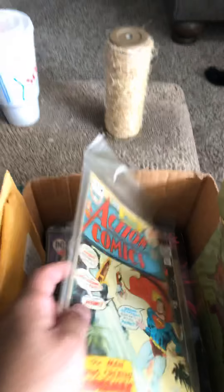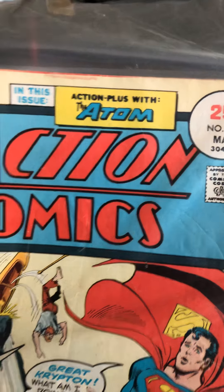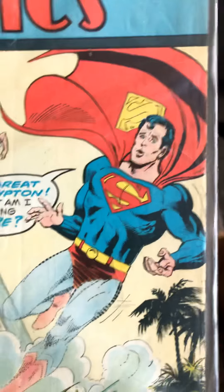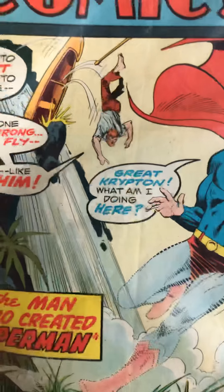We've got another Action Comic — Action Plus with the Atom. Action Comics, 1975. Looks pretty cool. The man who created Superman. I don't know why Superman can kind of see through him. I don't know what's up with that — just gotta read the comic and find out.